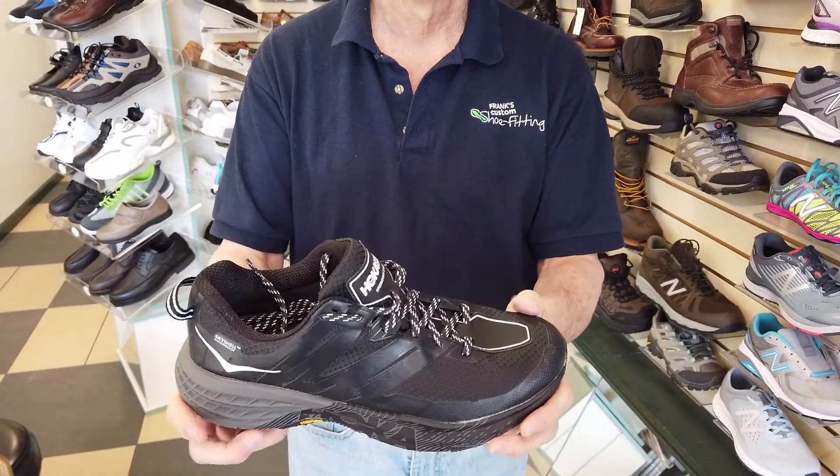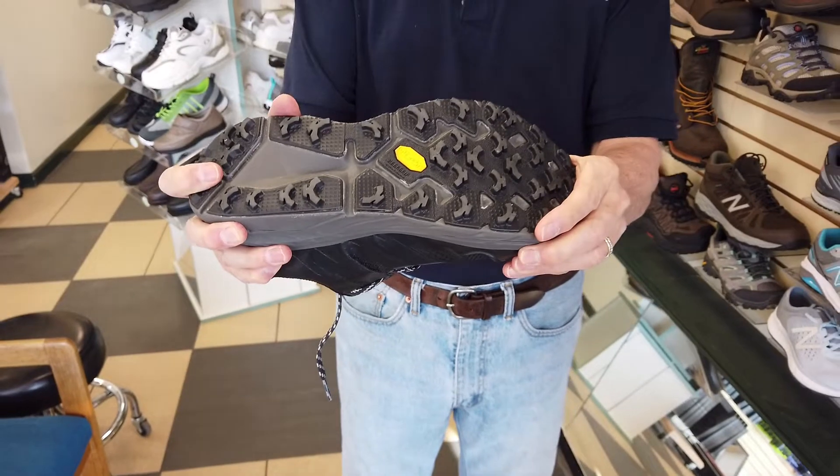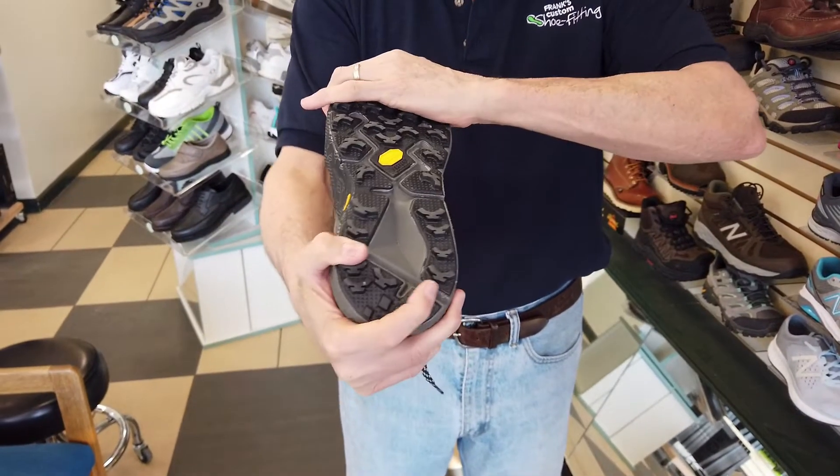When you pick up a shoe, my advice is to go ahead and make sure that it is pretty firm from heel to toe, and you're going to probably have a pretty good ride with that shoe.